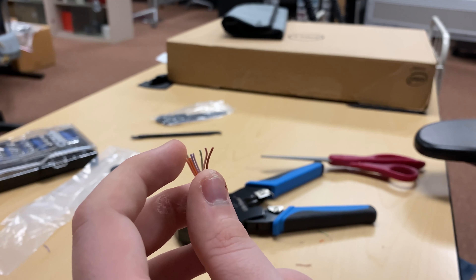Once we get the outer jacket off, we're going to want to cut this string right here. This string is typically in the cable to ensure that you're not putting too much stress on the cable when running it over long distances.